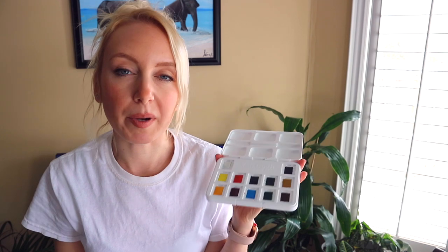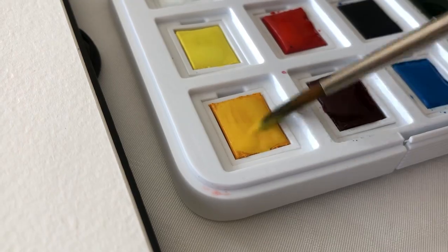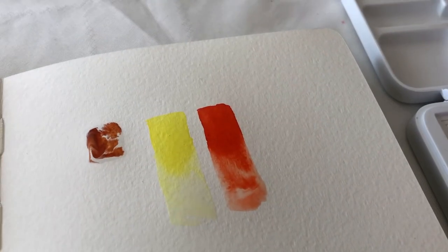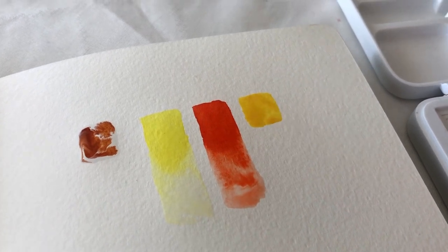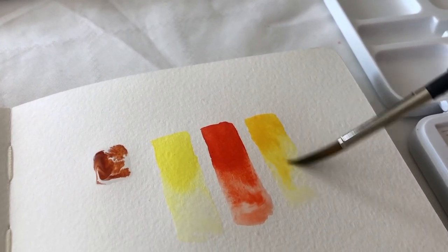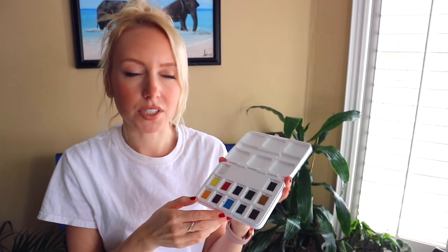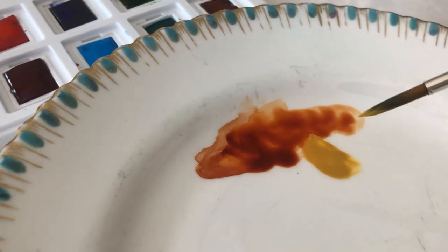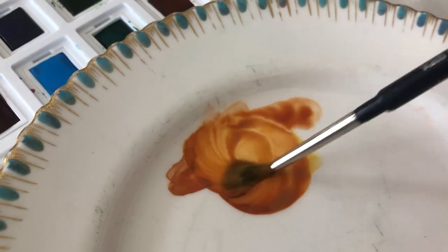The first thing that I noticed about these paints is that they're very, very creamy. It doesn't really take that much water to get them activated — as soon as you put a little bit of water on there, they're just instantly like a beautiful, creamy, silky paint. I noticed a huge difference between this palette and the Winsor & Newton Cotman watercolor palette sketch box version, where I found that I had to use a lot of layers to get a vibrant color. Whereas with this palette, the colors are just so beautiful and really silky and nice.